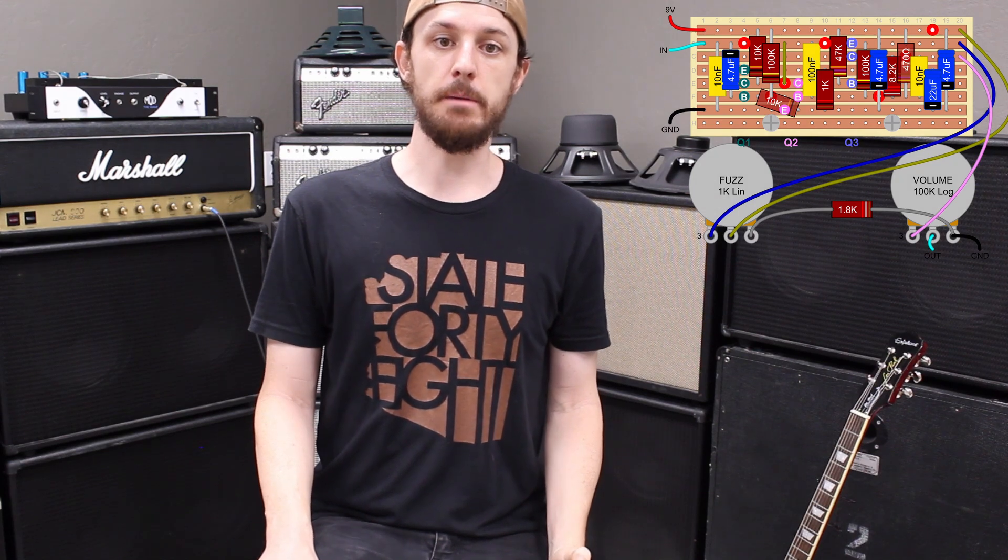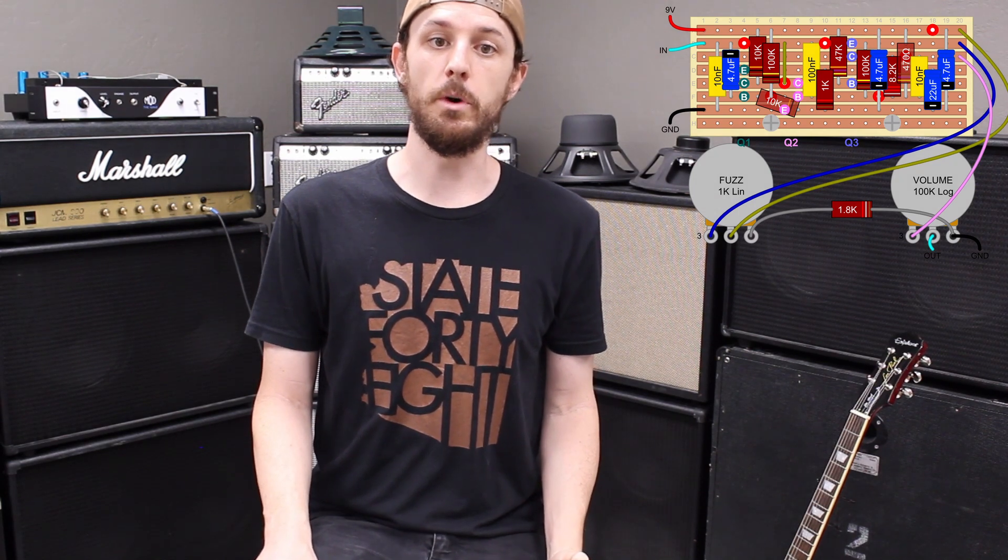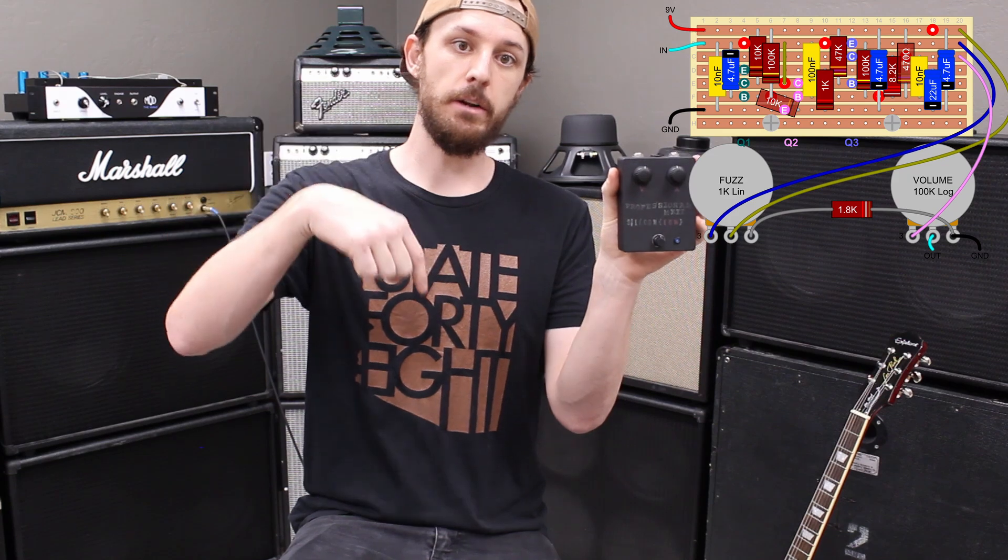We have a build guide on the website, Amplified Parts, which has the schematic, layout, and build tips if you want to make your own. A link can be found down in the description below.